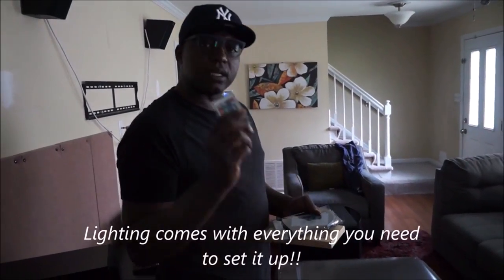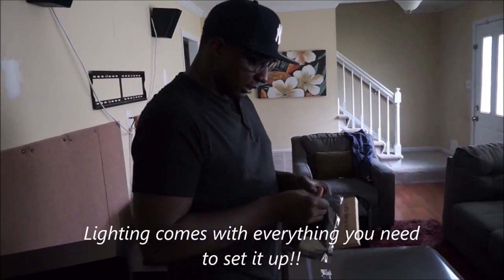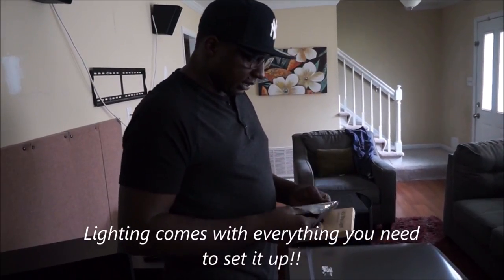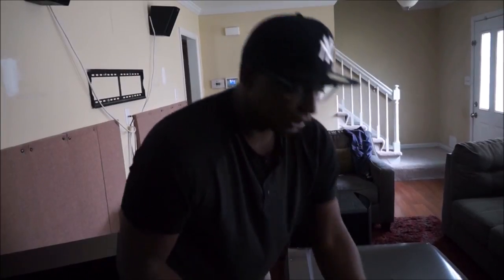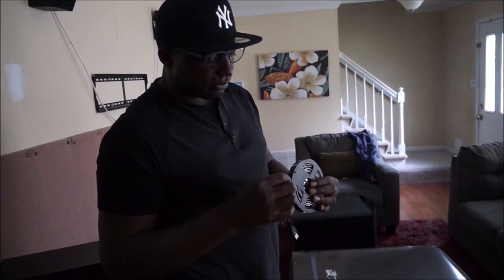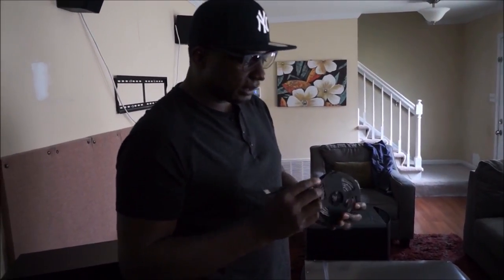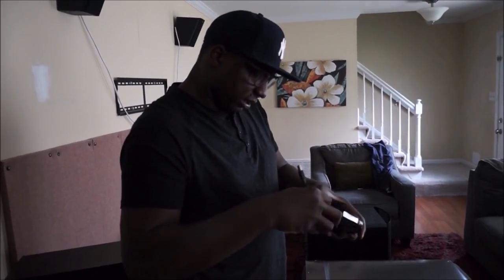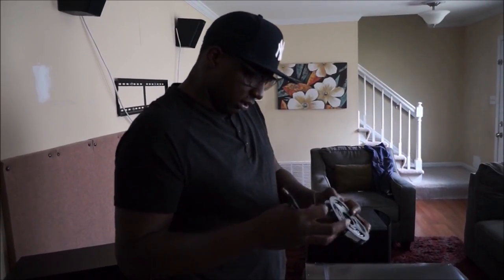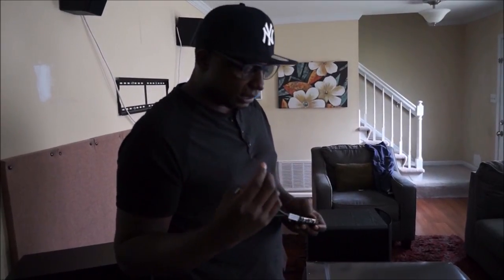So I'm gonna open up this LED lighting kit and let y'all see what's in the box. Right here is a remote control, the spool with all the lighting wrapped around it, the USB connection cable that you would actually plug into the back of your television to power the whole lighting system, and this is the infrared controller that the remote responds to in order to turn the light on and off.